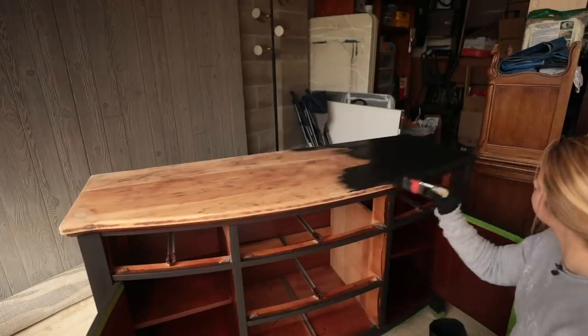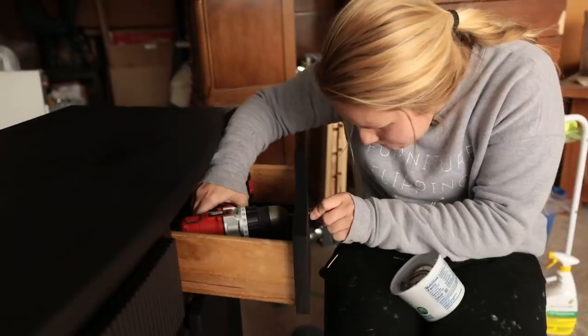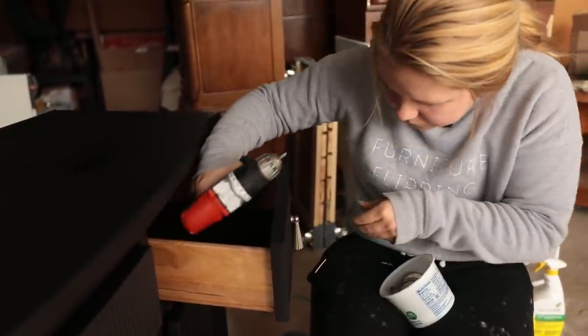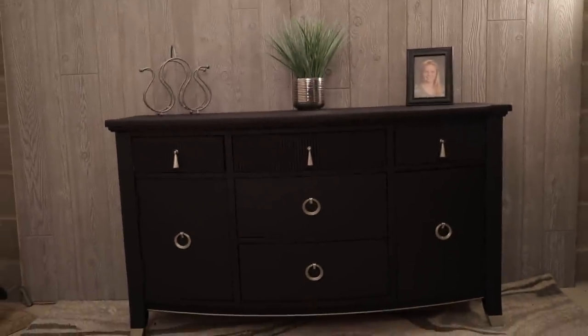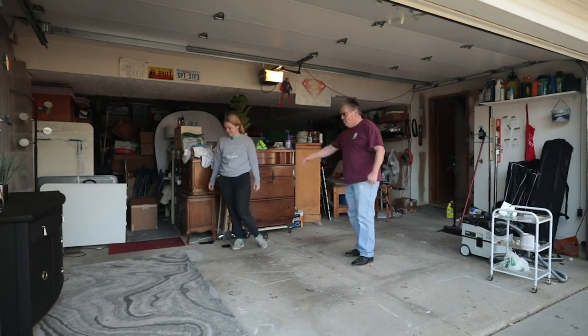After applying the silk paint I reattached the hardware, shined everything up, and we did a big reveal for my neighbor — surprising him with confetti. He was thrilled with the results, noting how the finish matched the hardware and the wine drawers looked awesome. He confirmed it was a really nice piece.